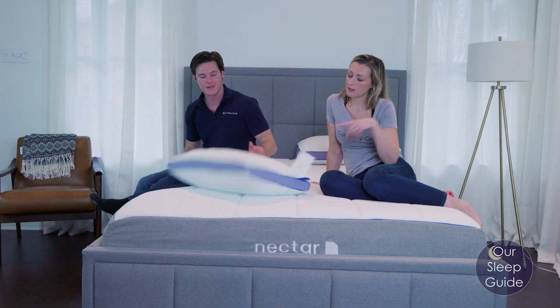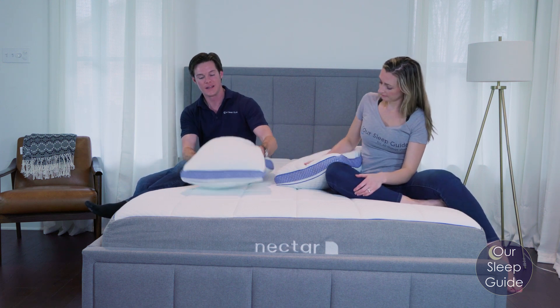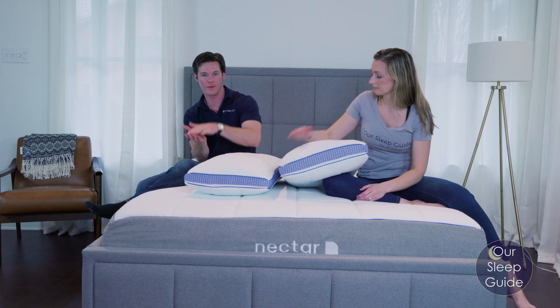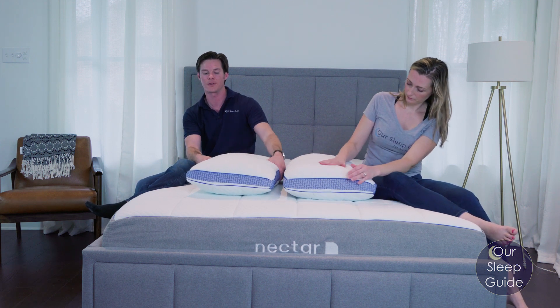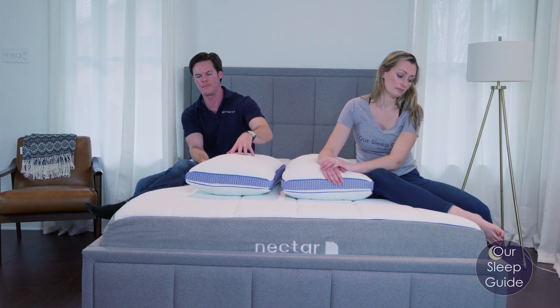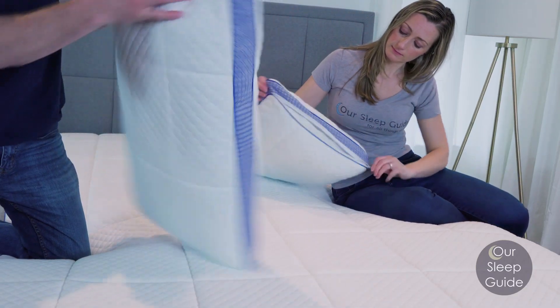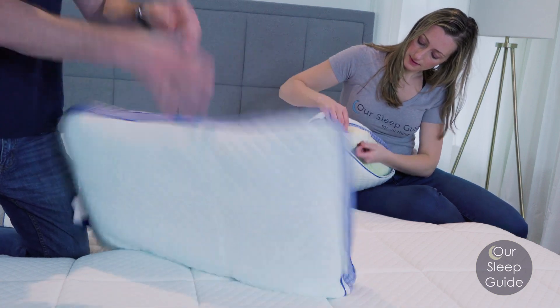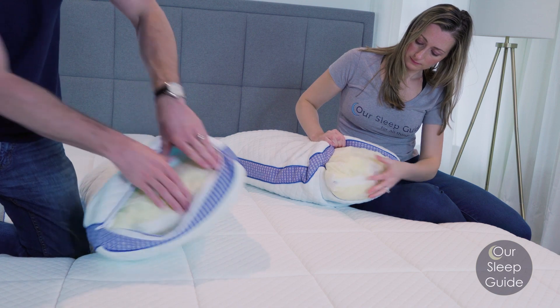It does come with two free pillows. These are actually nice pillows — more of a medium to thick profile with good density. They're actually some of the nicer pillows that come free with mattresses we've seen, so that is going to be a plus.